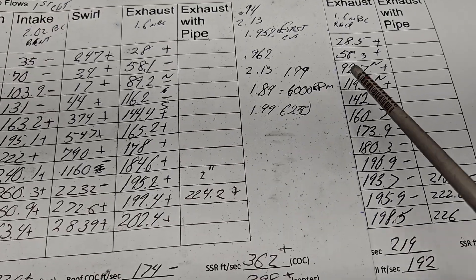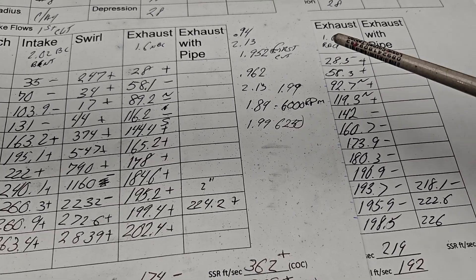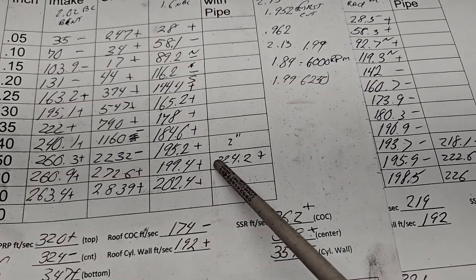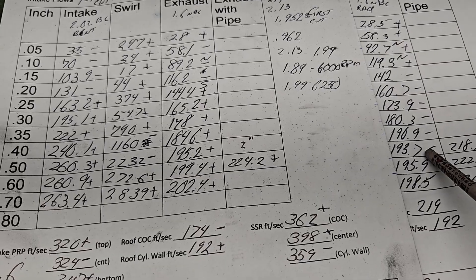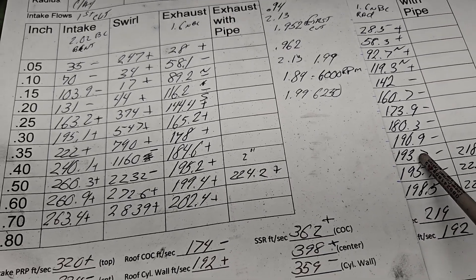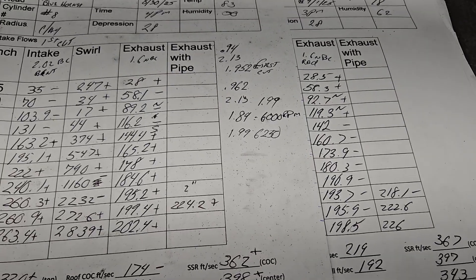These are first cut numbers, these are second cut numbers - pluses and minuses are a reference to the first cut. We got a little bit back from the cut before where we lost a bunch of low lift flow. We did have some decent size minuses. We're at 199 CFM and 193.7 CFM - not thrilled with it, it's not bad when you put a pipe on it. I did add a pipe to these others and we're still pretty solid. Do we need to do more work to that port? It's a good question - we'll leave it at that.